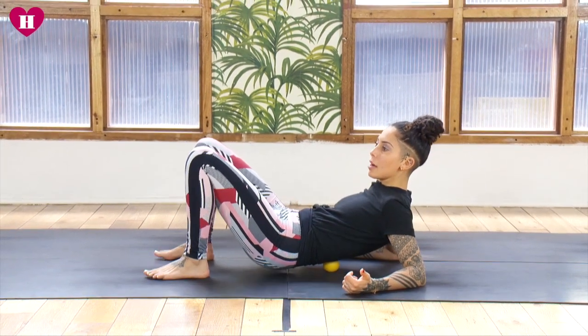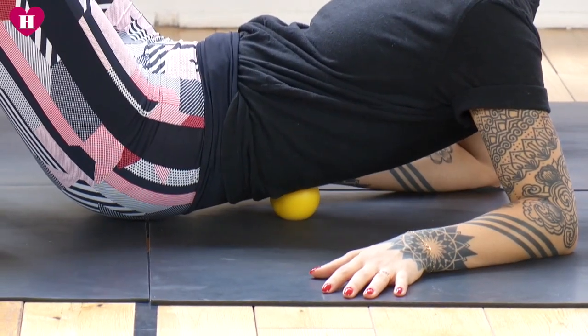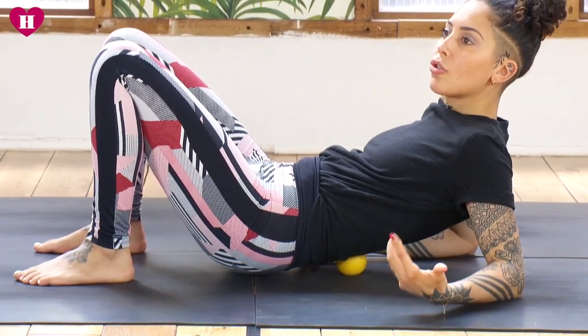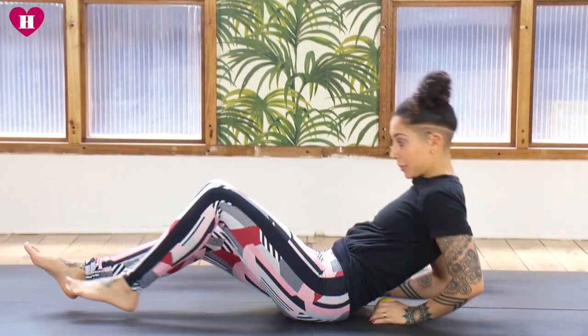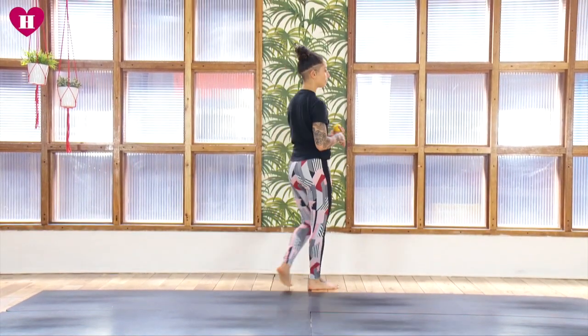My spot is up high, so I like to stay there. Hold for about 30 seconds up to three minutes — whatever works for you. Just try to breathe through it and relax. Then we're going to move into our upper back and neck, going against the wall for this.